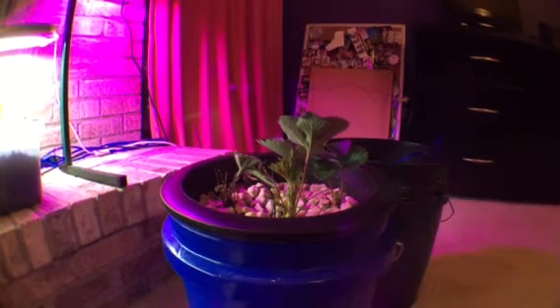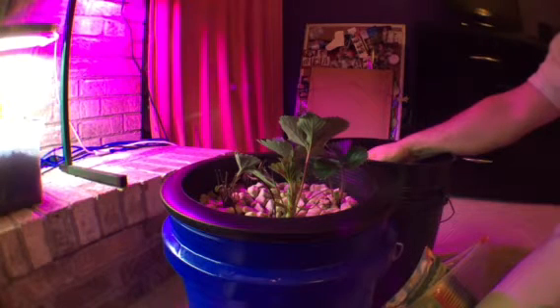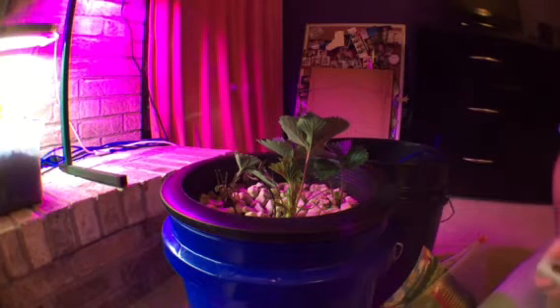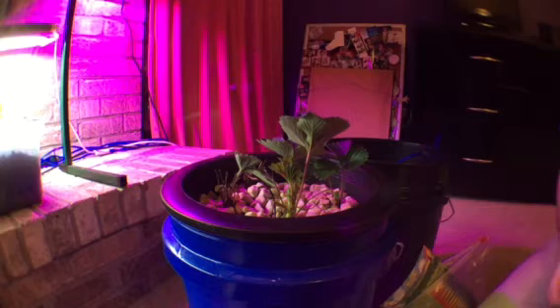Now what I need to do is add nutrients. Let me grab my TDS meter — this measures totally dissolved solids, about seven to nine bucks on Amazon. Turn it on and mine's the same every time, about 86 to 88. We need to know that information so that once we put our nutrients in the solution, we'll know how many parts per million we have.